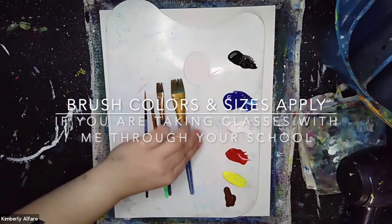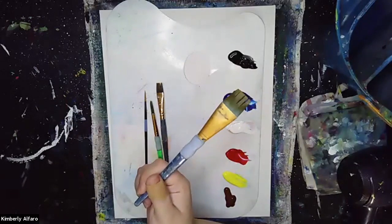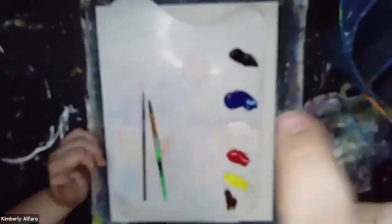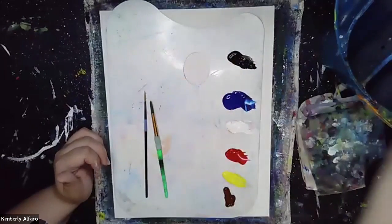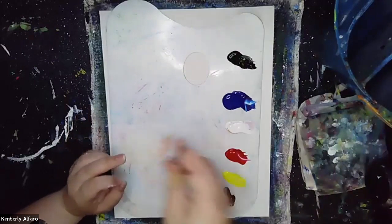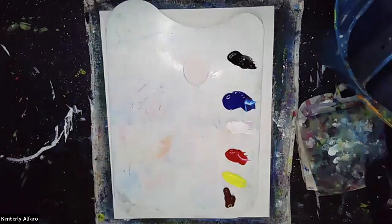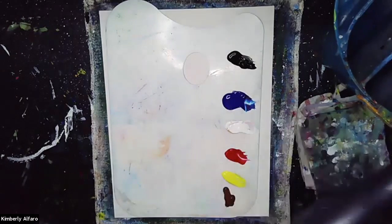We're going to go over our brushes. We have first a large background brush. Next I have my square brush, this is my five-eighths brush, size five-eighths and it's square. Then we have our round tip brush, this is size five. And then we have our smallest liner brush which is a one or a two-zero. Make sure you save these — these are the ones we use for every single class. We also have our water, our towel, and our hair dryer or fan.